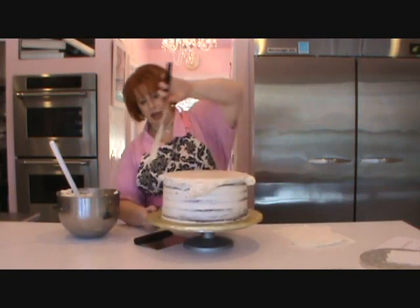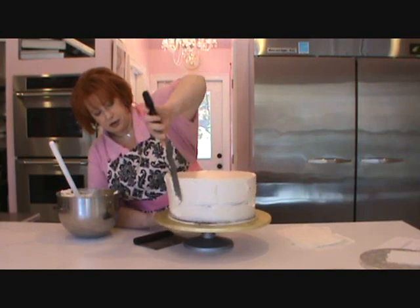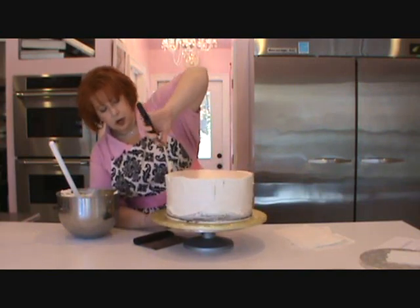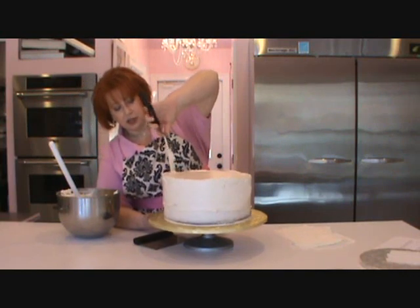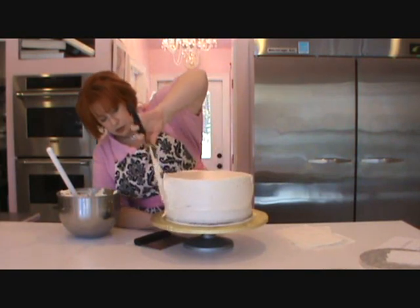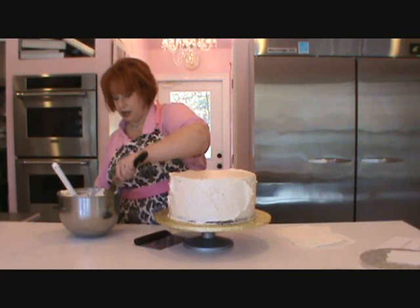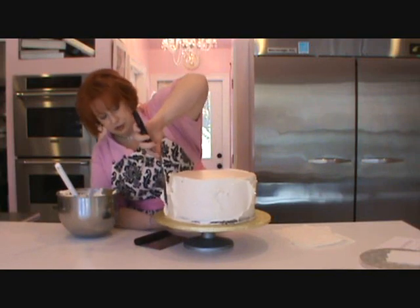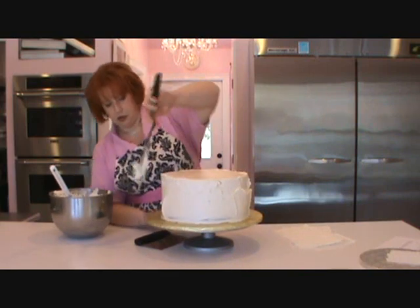So I let some icing go over the edge and start spreading it there. I'm not trying to make it pretty — I'm just trying to cover up a lot of that darkness that you see. It's all going to get smoothed out and added to later.